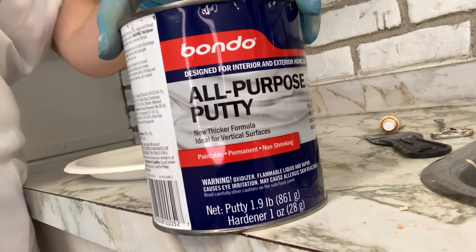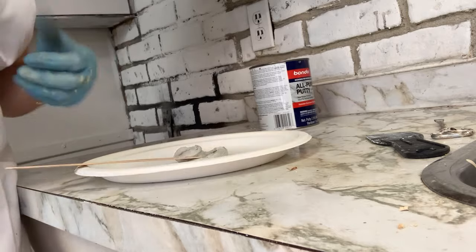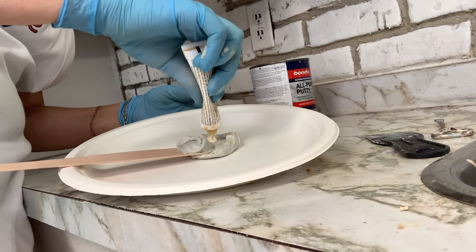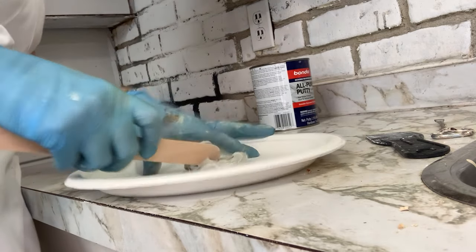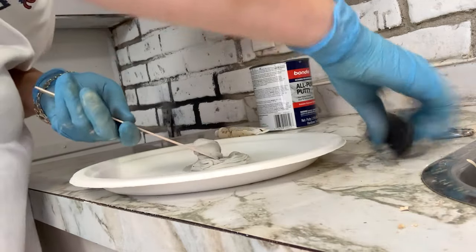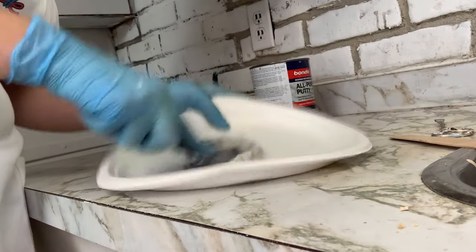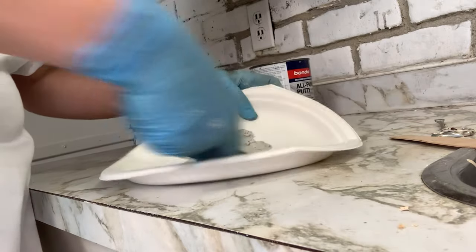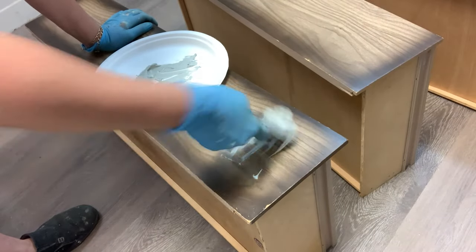To fill in the hardware holes and the divots that this dresser had, I mixed up some Bondo. I took about a golf-ball-sized amount of Bondo and added in about a pea-sized amount of hardener, and once the two are mixed together really well you have about 5 minutes to work with it, but it is super strong. I always buy the all-purpose putty Bondo — it's less expensive and works just as well. I'm using a plastic putty knife to fill in the hardware holes.